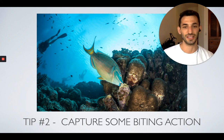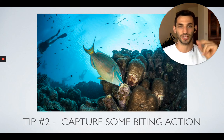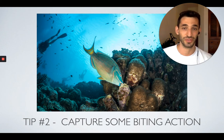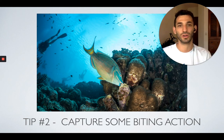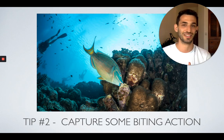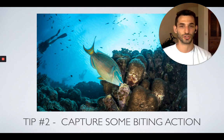The second tip is to try and capture some biting action. We've probably all heard the sound that Parrot Fish make underwater — they bite on the coral. A pretty well-known fact is that Parrot Fish are responsible for a lot of the white sand we love on the beach. That's actually Parrot Fish poop. Over millions of years, Parrot Fish munch on coral, eat the algae off it, and the little pieces of coral get processed and digested in their stomach, coming out the other side as sand. So when you see them munching, try to time your photo precisely to capture that biting action — you'll get a much more dramatic shot.